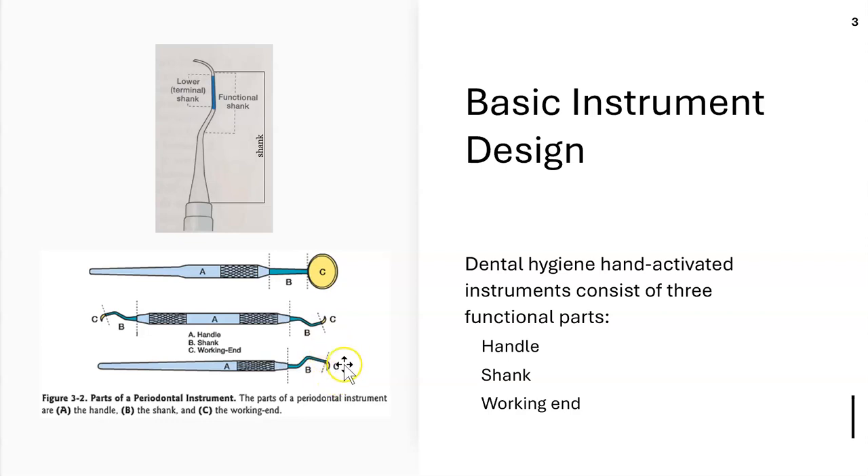The working end is the area that comes into contact with the tooth or tissue. When looking at the shank, there are two types: the functional shank and the terminal shank, also called the lower shank.